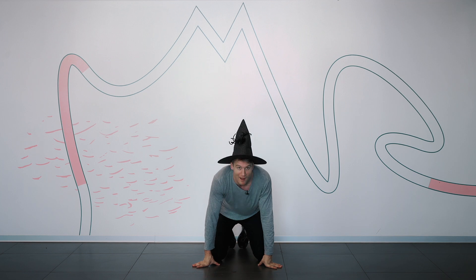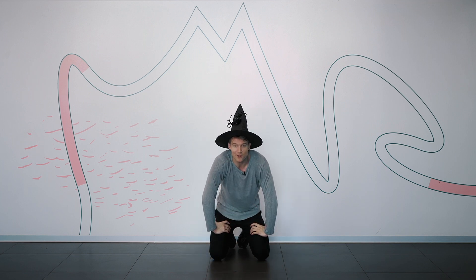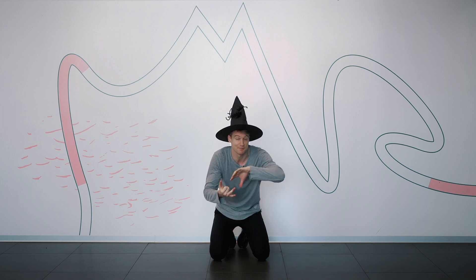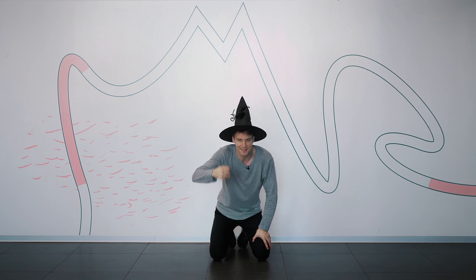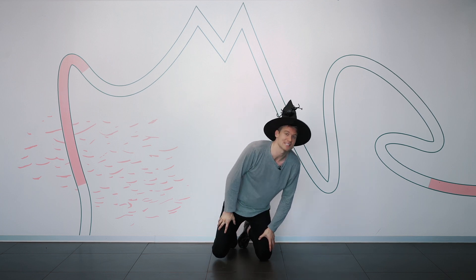What's up guys? I have no idea why I'm on the floor because I've been prepping for Halloween. I hope you've been prepping for Halloween too and I've got something for you. It's going to help you with your costume, your mood, and everything — even your homework. It may get done but I can't promise. I got the wizard hat. Hopefully it works. If it doesn't, you've got to do your homework yourself.